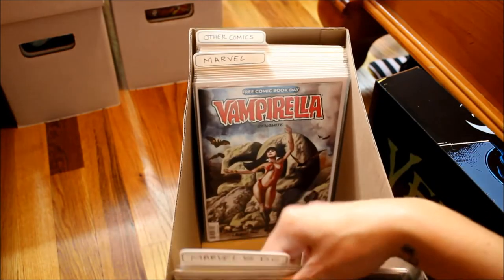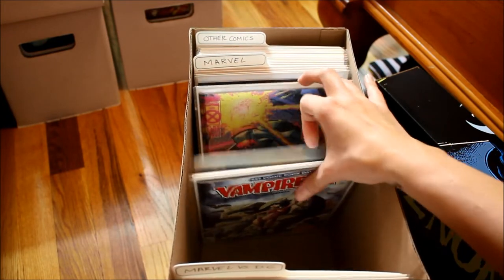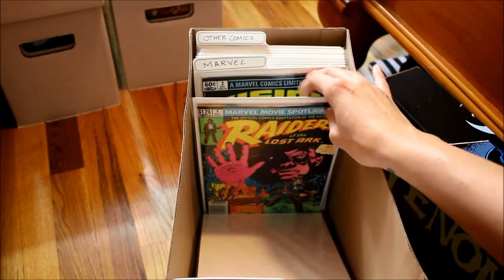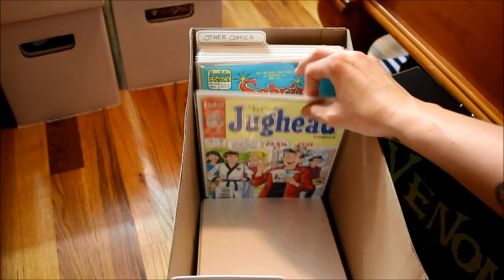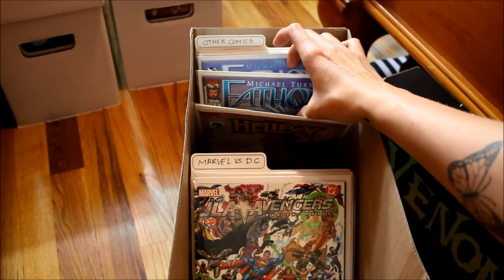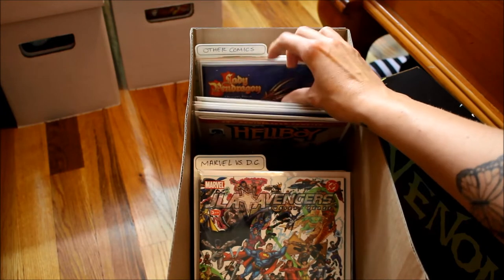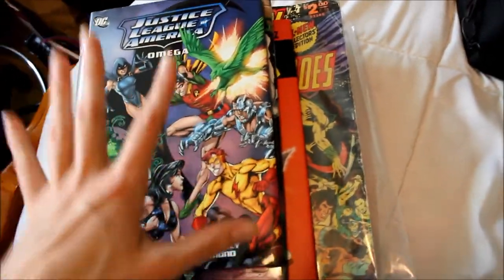I have some Marvel comics — Vampirella, Spider-Man, Iron Man, X-Men, just some random ones. Indiana Jones. And then I have other comics which are other brands — Archie, Hellboy, and Fathom which I think is Aspen Comics. Just some random stuff in there, Smurfs. Up here I have some graphic novels and just some random stuff.